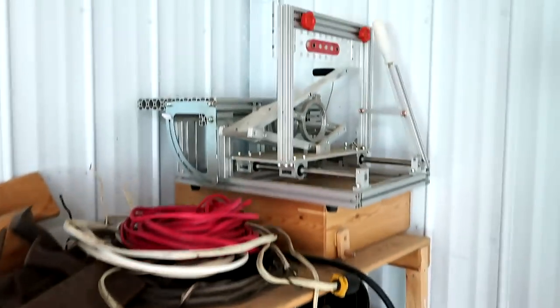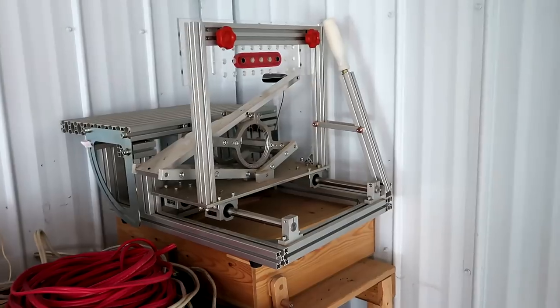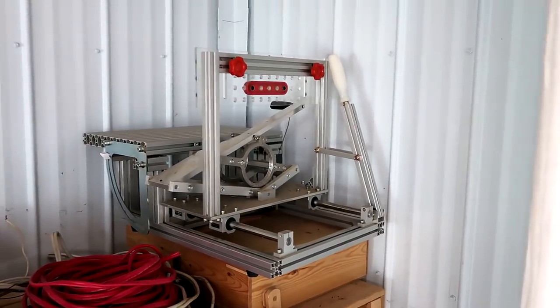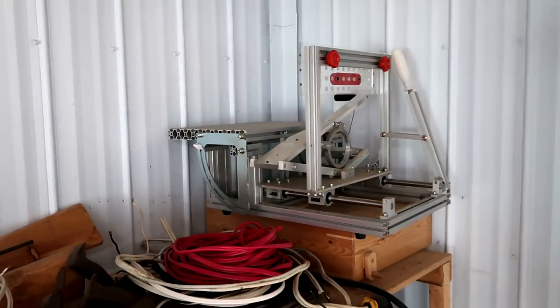Up here I've got an older model Pantorouter. This is the one with the plexiglass template holder. It works just fine. I've just been using newer models of Pantorouter. It doesn't come with a router.